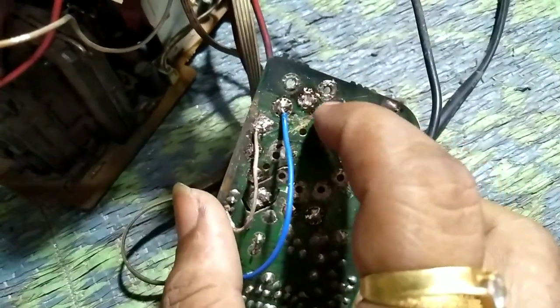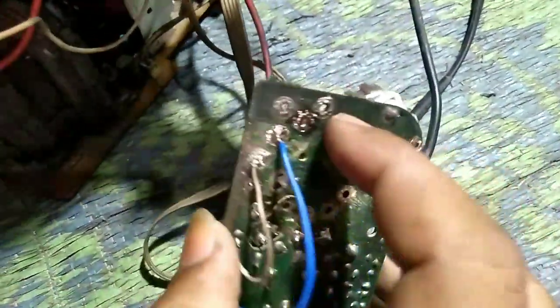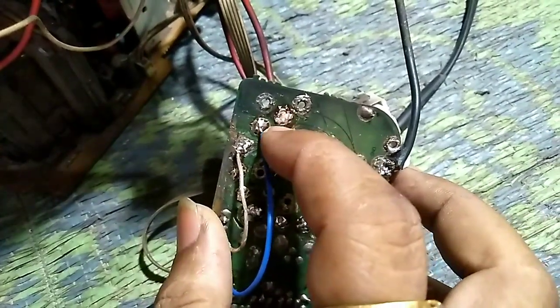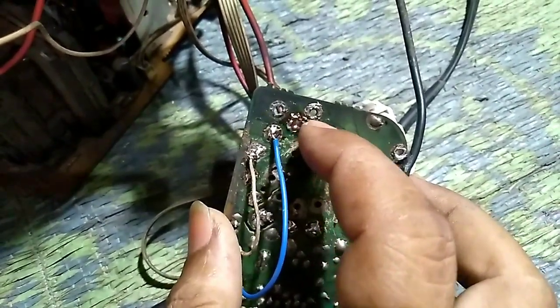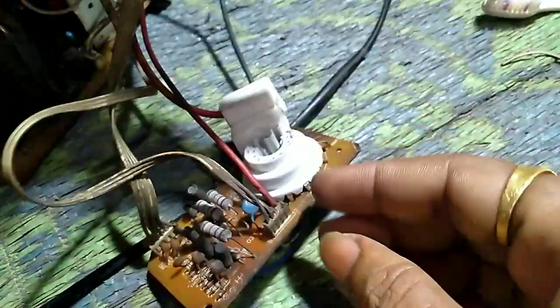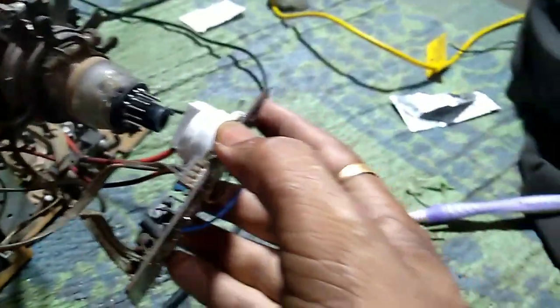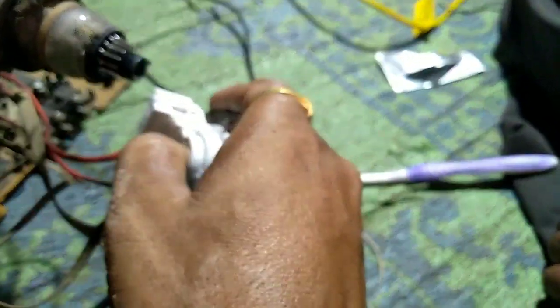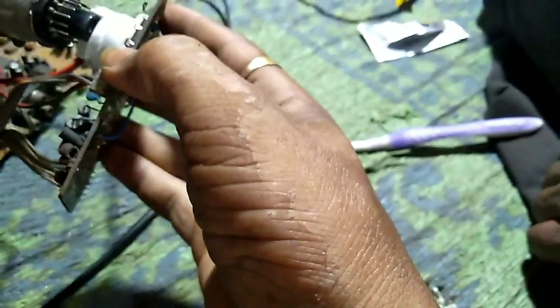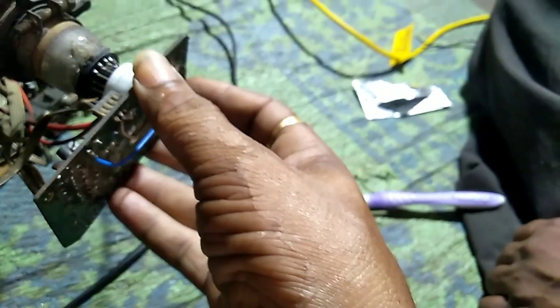The negative point is the base connection. So I will open it. Look, the new base is in the base. The last pin is open. After that, the negative pin is short. The pin is short. So I will open it, and after that the result will be straight.